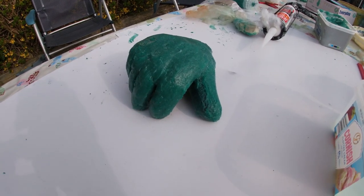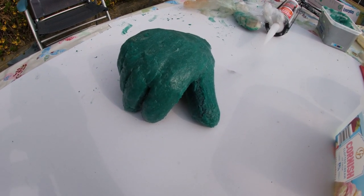And there we have the finished glove, which will be ready to use in 24 hours.